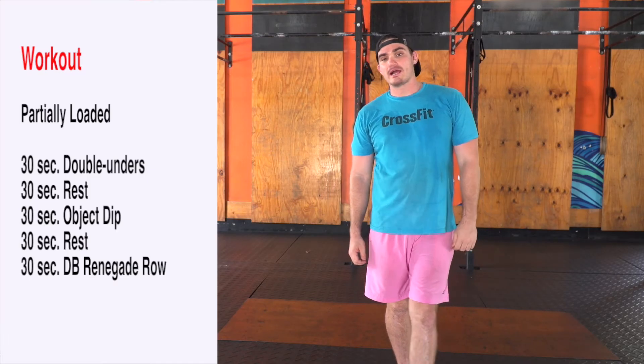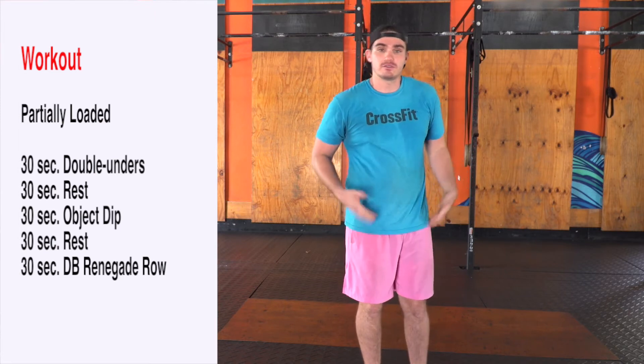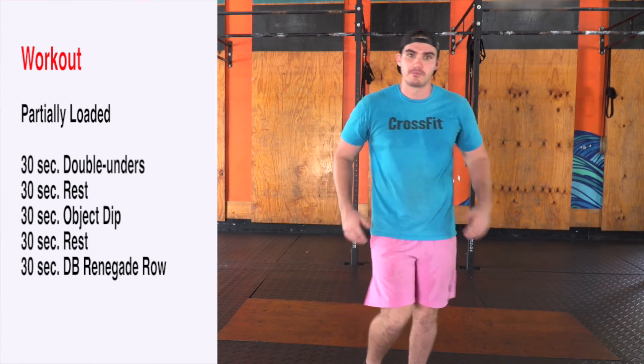All right, our workout today — we're going to go five rounds, everything based off time. We're going to go 30 seconds of double unders or jump rope. If you don't have a jump rope, you can go fast feet or object toe taps — those are fine. Just get moving, get breathing.